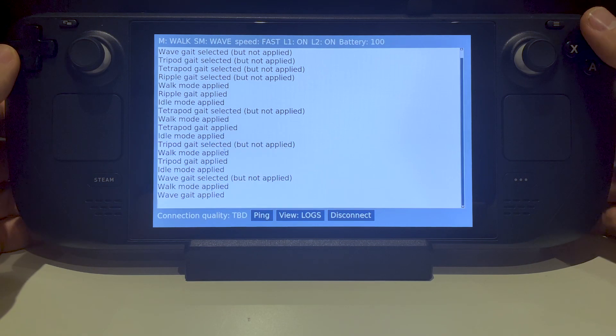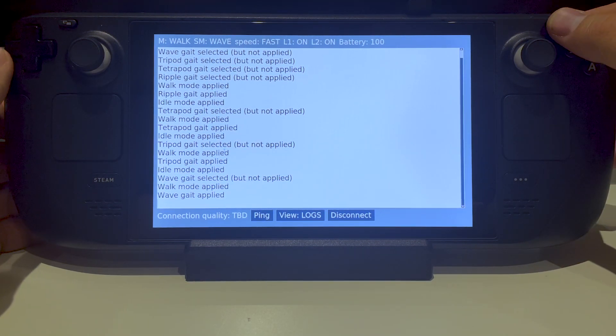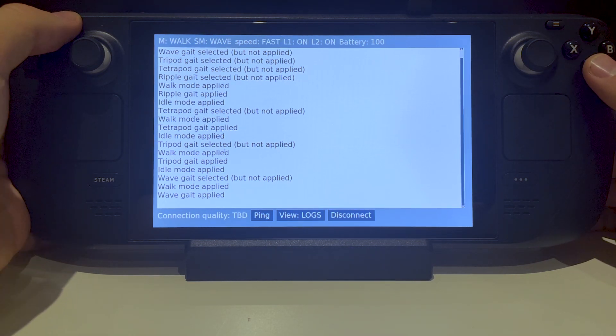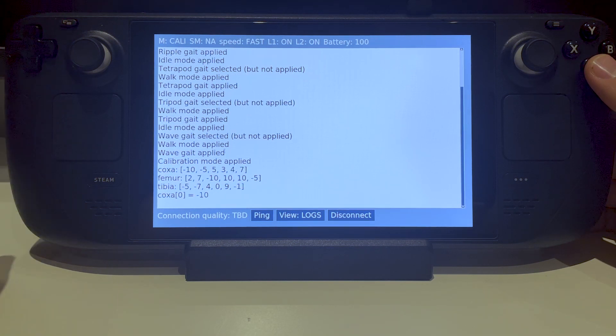The menu button can be used to change walk speed — you can see the speed indicator changes upon button click. The view button is used to activate calibration mode, which allows you to adjust the default position of any joint of any leg.